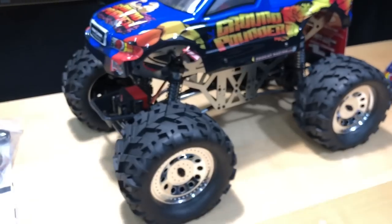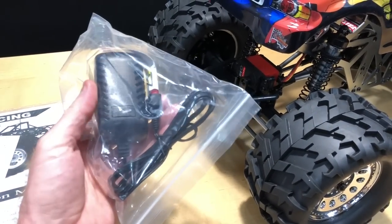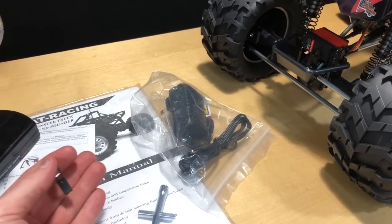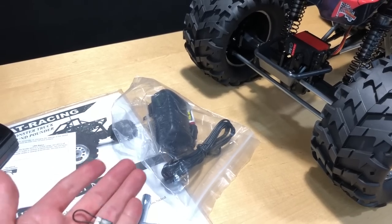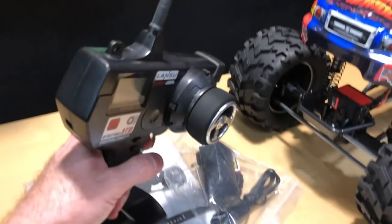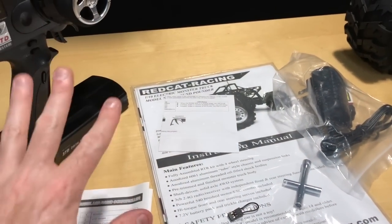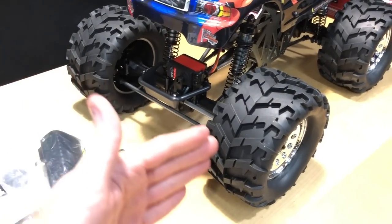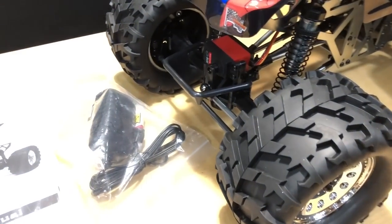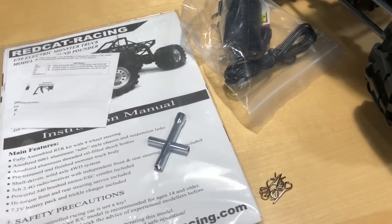The wall charger takes a little time, but it has an indicator light that turns off when fully charged. You also get a binding plug in case your receiver dies — you just put the binding plug on and follow the instructions to re-sync it to your radio. You get instructions too, covering trims if the car drifts or the rear isn't centering straight. There's also a small T-style wrench included.